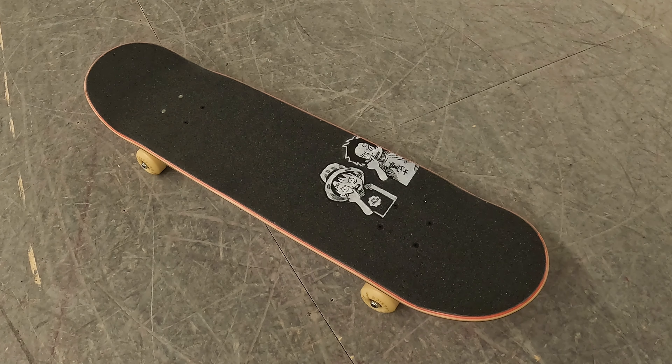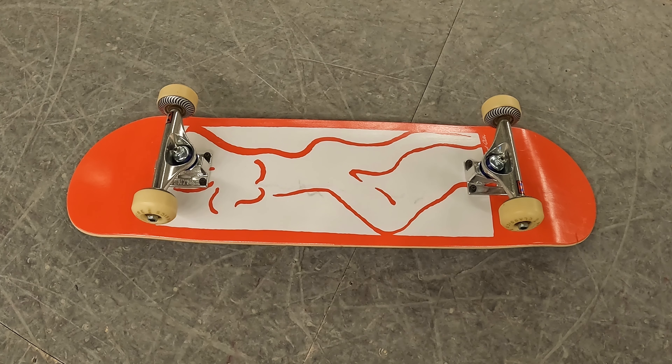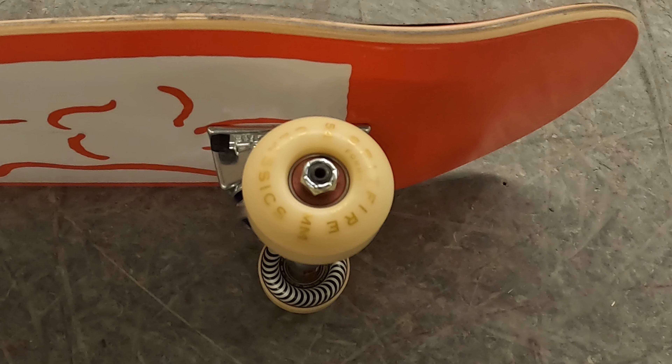Daddy's got a new deck — here we have it. It's a sweet 8-inch deck and it's my first time skating Venture Trucks. These are Venture High Hollows, so it's gonna be interesting to see how they feel. I got Spitfire Formula 4 Classics, they are 54s. I usually skate 53s, so these feel like monster truck wheels right now.